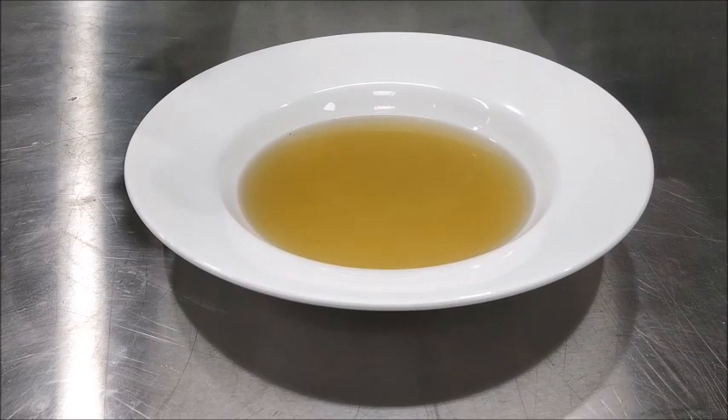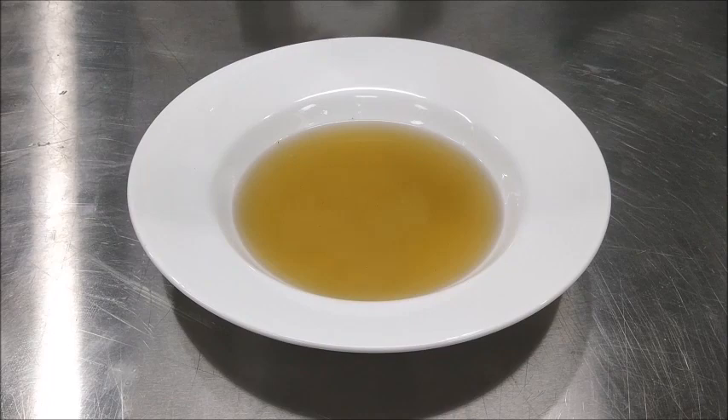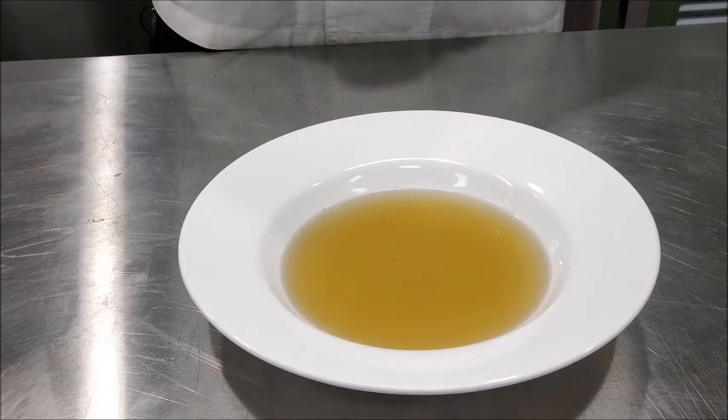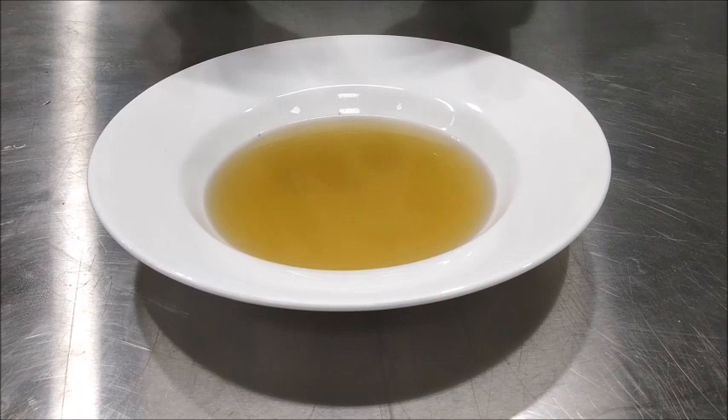The basic consommé is ready for serving. You can garnish it differently with different ingredients and the soup gets its name from the garnish you use. For example, if we use julienne of vegetables, we call it consommé julienne. If we use cubes of savory custard, it's consommé royale. And if we use brunoise of vegetables, we call it consommé brunoise. So today we have made a basic consommé. I'm sure that after watching this video you'll be able to make consommé yourself. Thank you for watching.